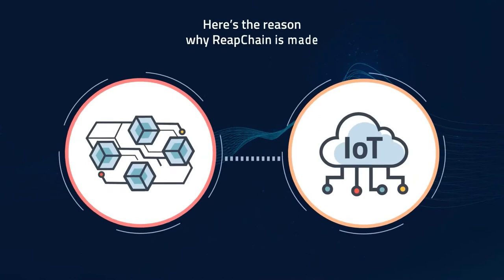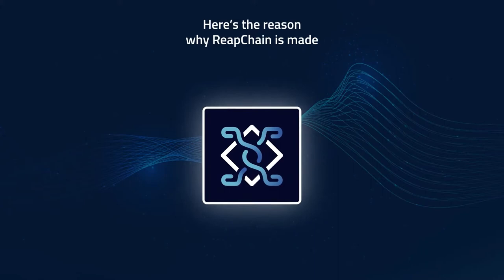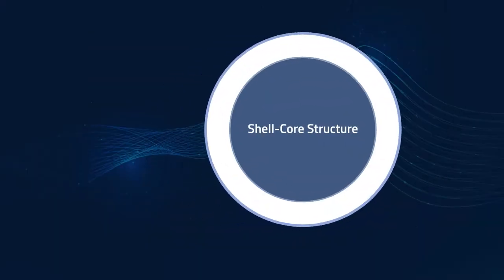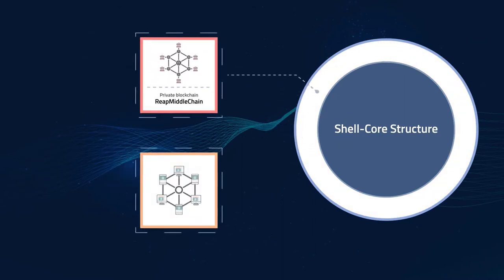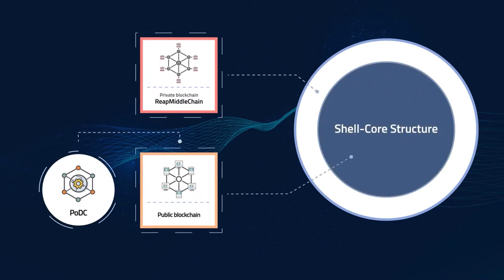Reapchain is created to improve the security problems of IoT and to solve the limitations of existing blockchains. Reapchain is a new hybrid blockchain with a shell core structure, in which a private blockchain is integrated with a public blockchain to solve the Trilemma — the biggest problem of existing blockchains.